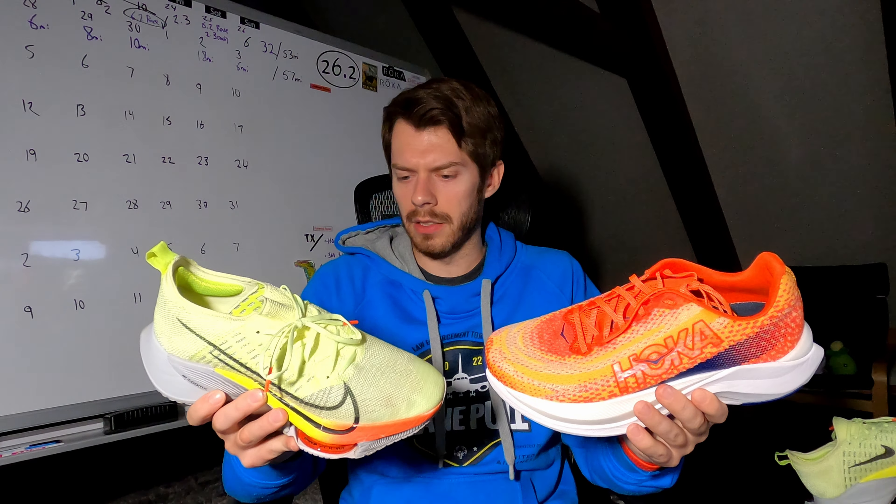We'll begin with the older of the two shoes, which is the Nike Tempo Next%. I have a very mixed relationship with this shoe. Specs go like this: the shoe is about 8.8–8.9 ounces, around 250–260 grams on average — not too heavy, but also not too light. We have a heel of about 45 millimeters with a forefoot of about 35 millimeters, giving it a 10 millimeter offset.